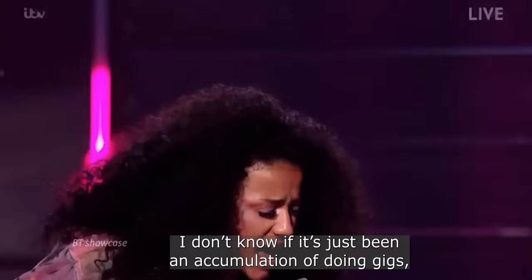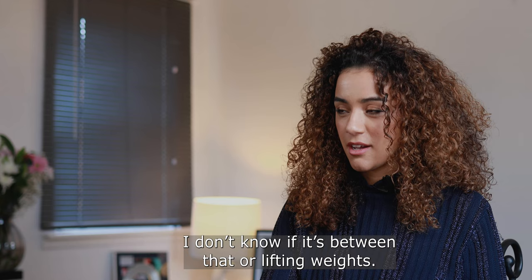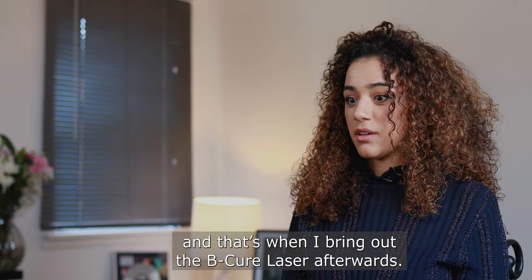Originally, I don't know where I had actually got the injury from. I don't know if it's just been an accumulation of doing gigs — I'm a bit like a Duracell bunny because I just jump up and down. I don't know if it's between that or lifting weights.